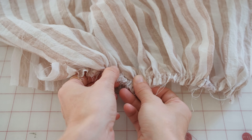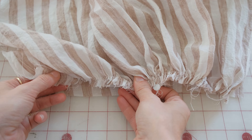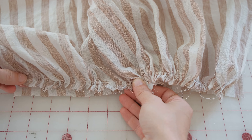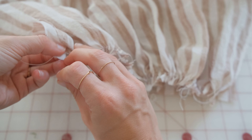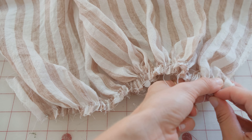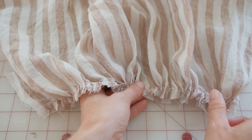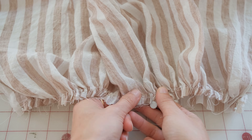This takes trial and error to pull the gathered pieces to fit, possibly regathering the fabric in certain areas. You can see here the give and take of that process. Pin the pieces together once you are satisfied with the result. At this point, you can trim off the threads so they don't get in the way.